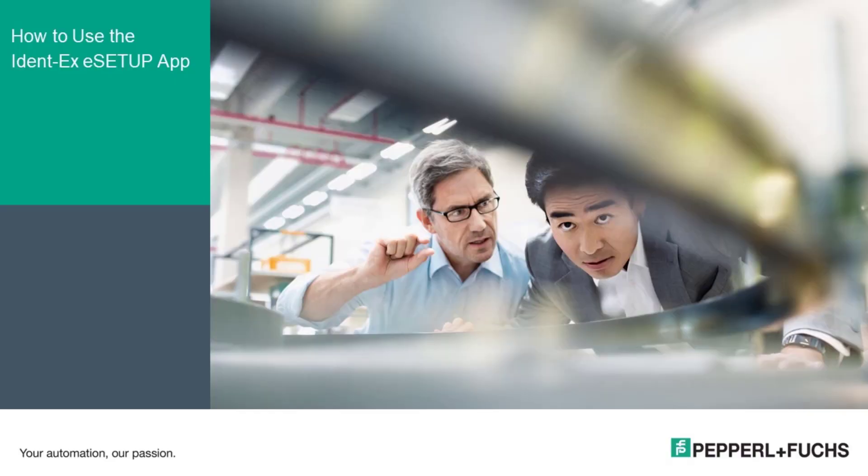Hi, my name is Justin Olivier, Regional Product Manager for Pepperl & Fuchs Mobility Products. Today, I'll be walking you through how to use the setup app to configure your IDENT-EX Bluetooth scanner.